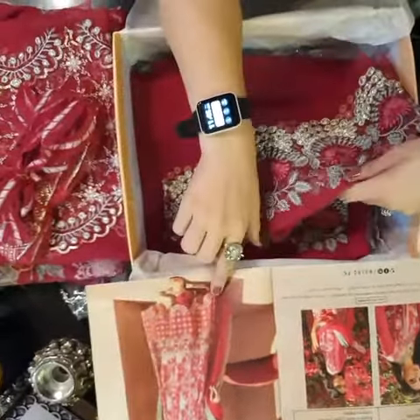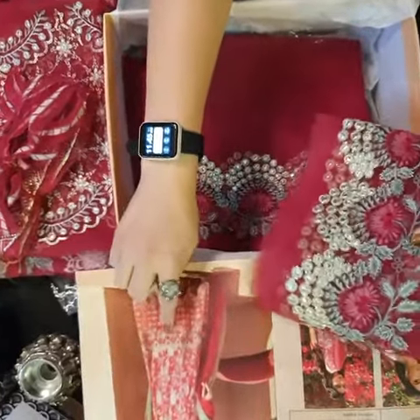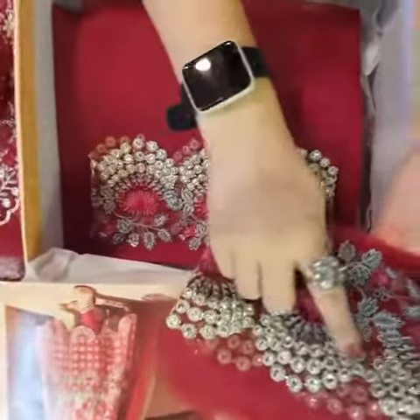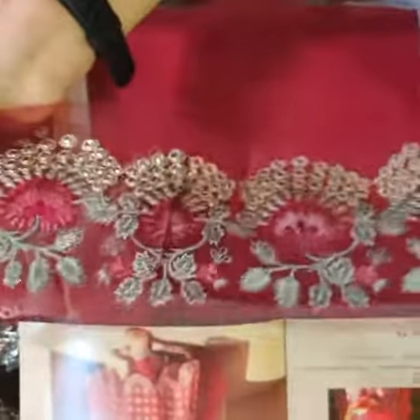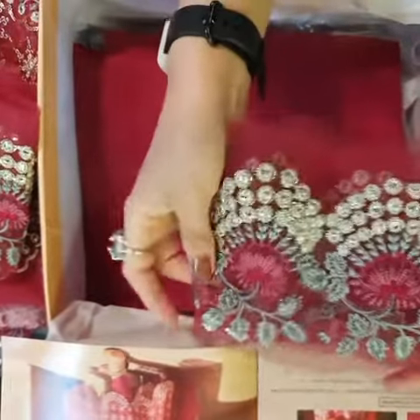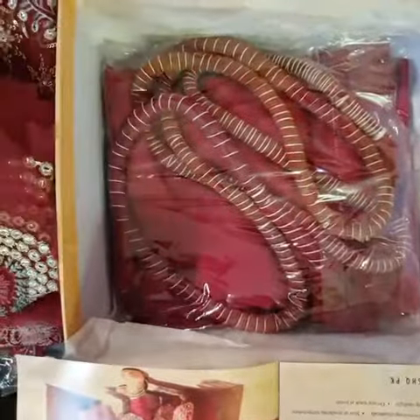This is yet again for the ghera. Bahut hi khubsoorat — it has beautiful panni trimmings on it. And this one is for the sleeves. The sleeves fabric is right here.